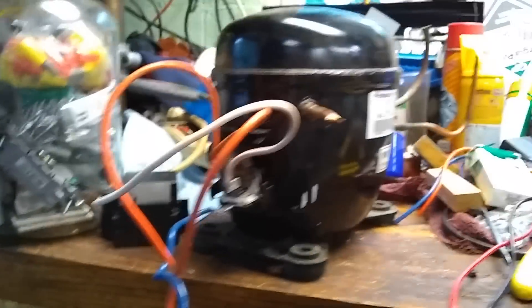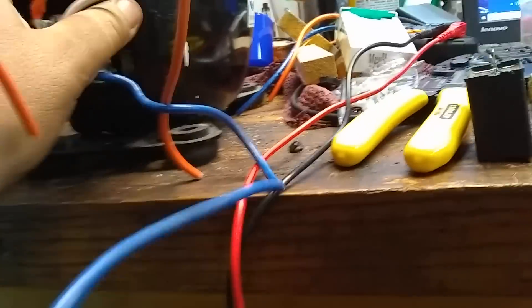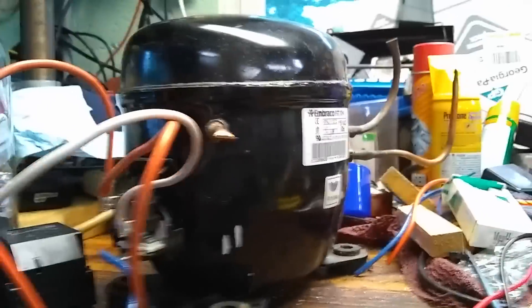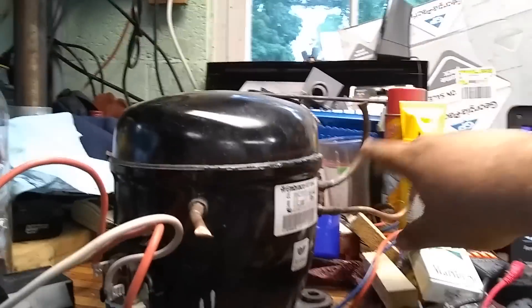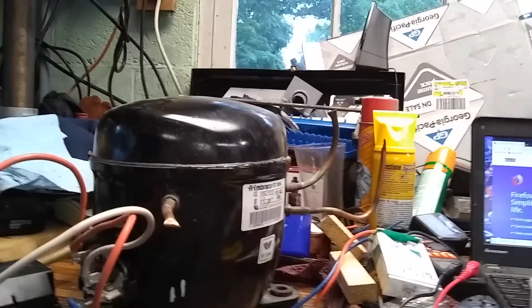Then we'll hook that up and we'll see which of these tubes sucks. I have a fitting that I can solder onto the pipe that brings this out to a flare fitting to hook my gauges up to.